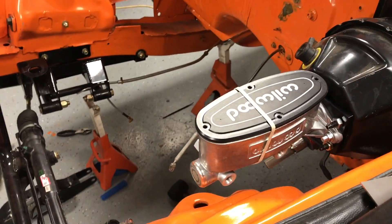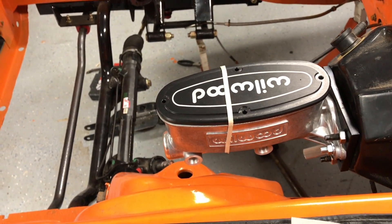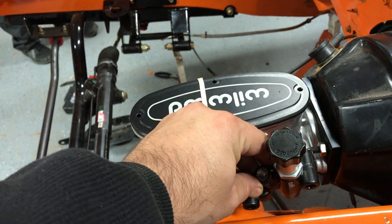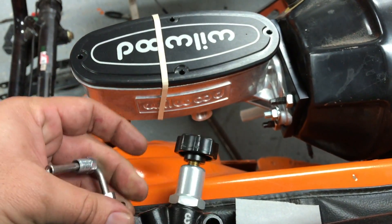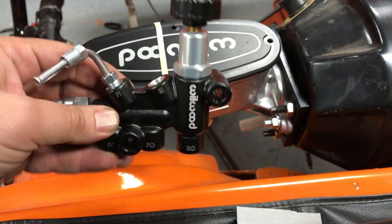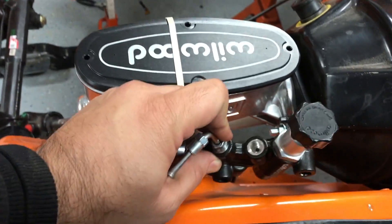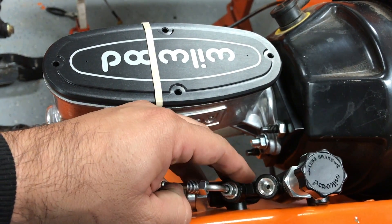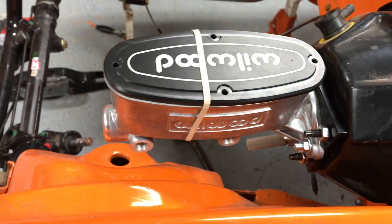After a few hours of work, we ran into a problem with our master — that's the brake master cylinder. The bracket it came with for the proportioning valve would be on this side, but as you can see it's really tight and the bracket didn't fit. So I'm thinking about moving the proportioning valve to the other side and making a new bracket for it, or somehow making a bracket here and mounting it to the side wall. Still trying to figure that out.